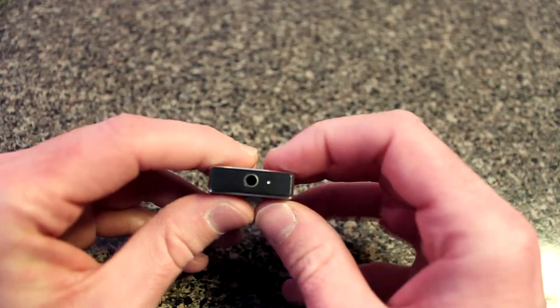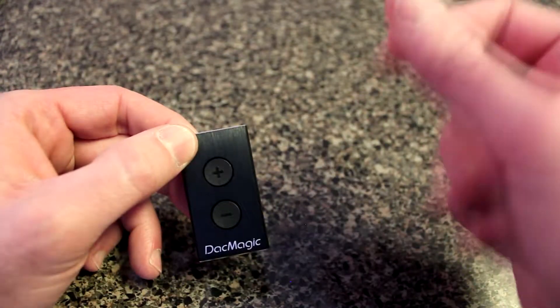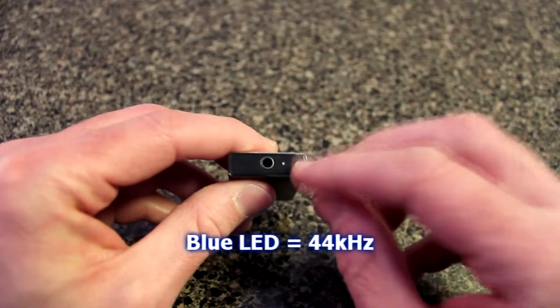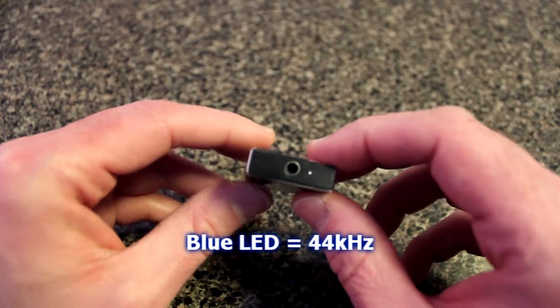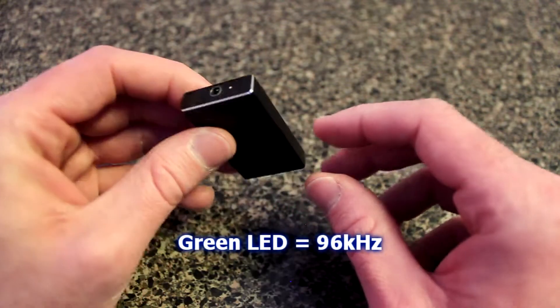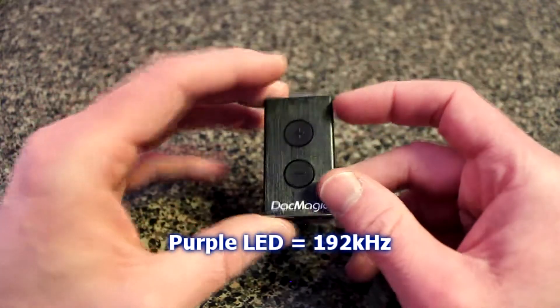Going back to the LED light — when I plugged it into my Windows 7 laptop, it immediately found the driver and was ready to go, no problems installing. The blue LED means you're sampling audio at CD quality, about 44 kHz. If it turns green, which I had most of the time, that's 96 kHz, which is pretty good. The highest it'll go is purple, which is 192 kHz.